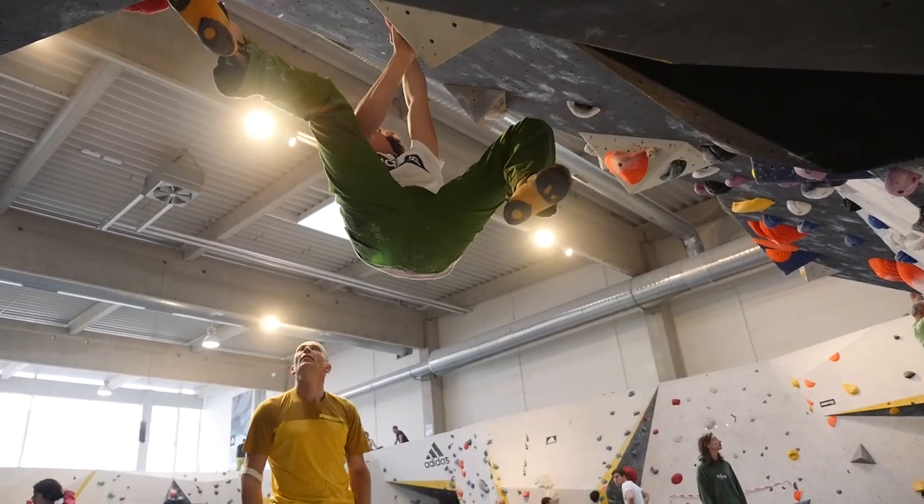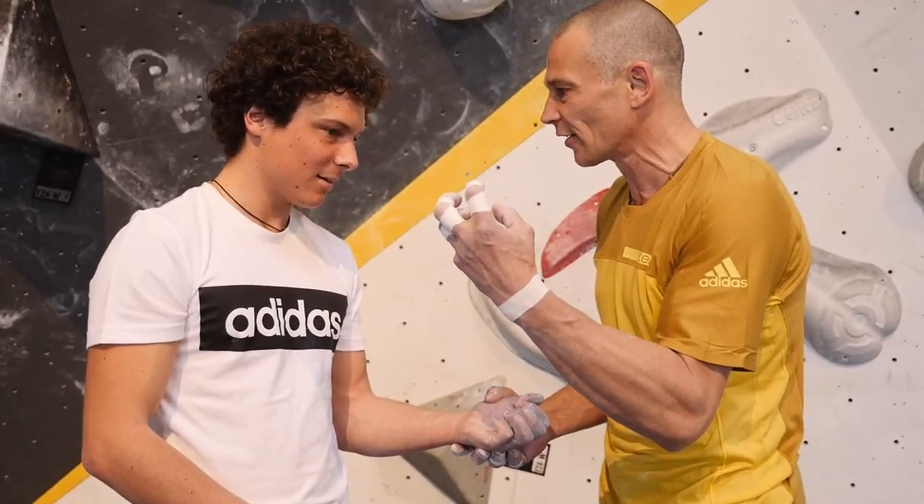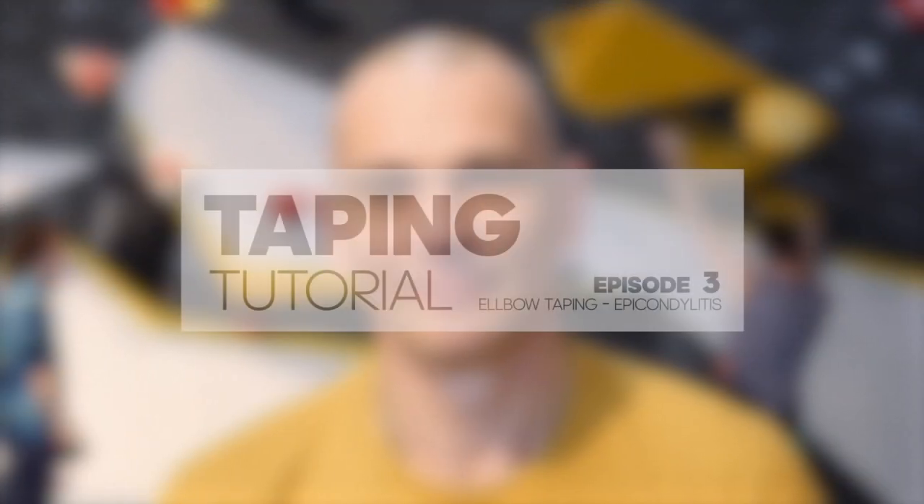Hi, I'm Volker. I'm an ambitious climber since 30 years and a climbing doctor for more than 20 years, and we're going to show you a couple of taping methods to prevent finger injuries and heel finger injuries while you're climbing.